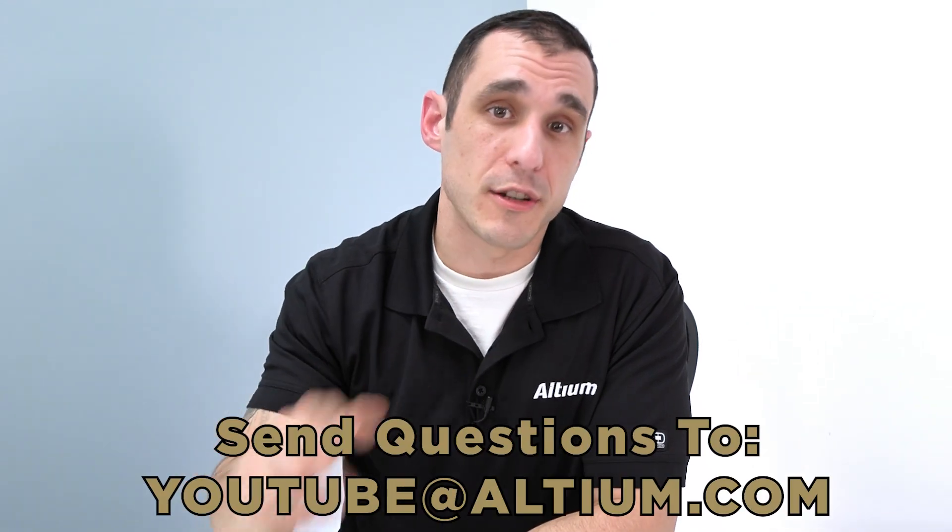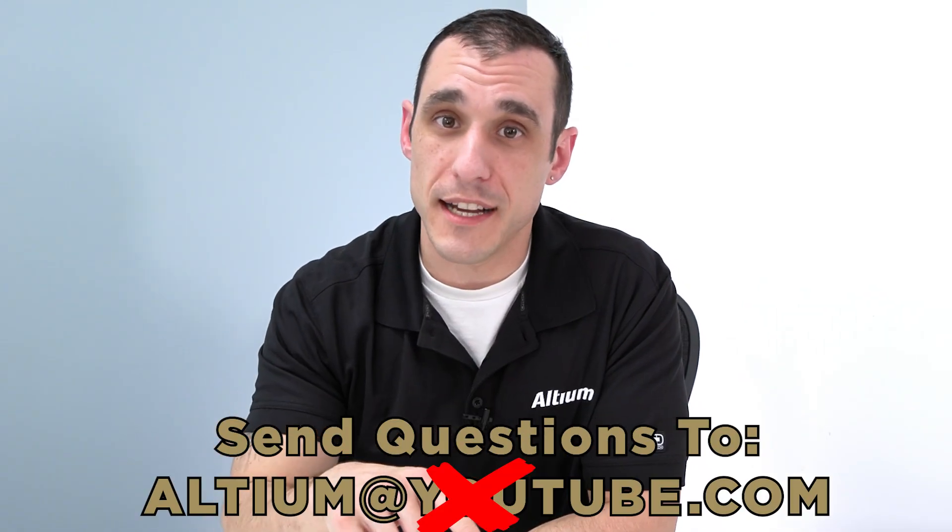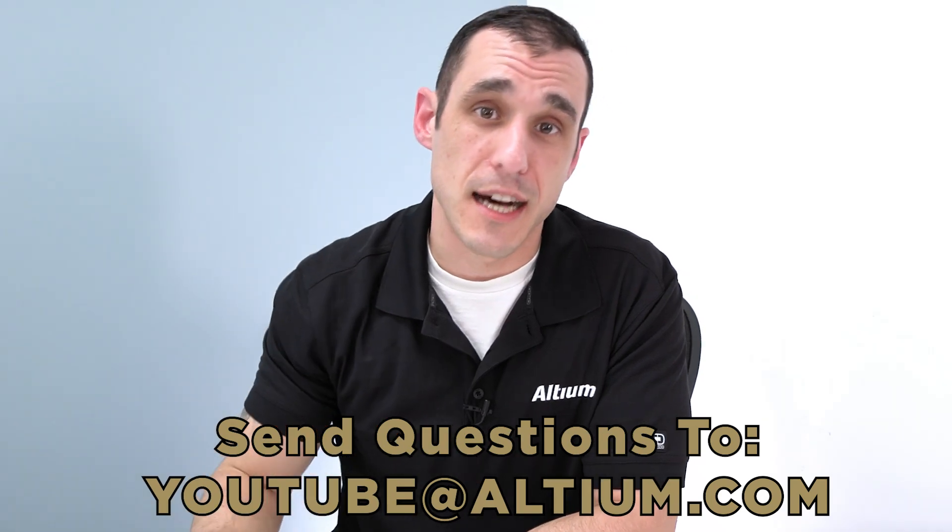I know a lot of people are learning a lot from these videos. We've been getting so many of your questions and comments and we've tried to hit them all in the comment section. But we wanted to do a special Q&A video just for your specific questions that you sent in to YouTube at Altium.com. You guys sent in tons of great questions. I've tried to hit some of the best ones and packed them all into one video.